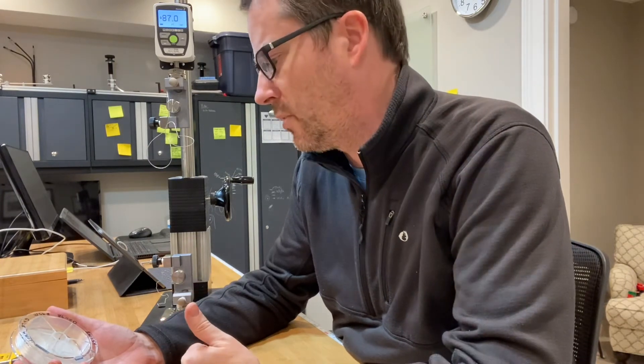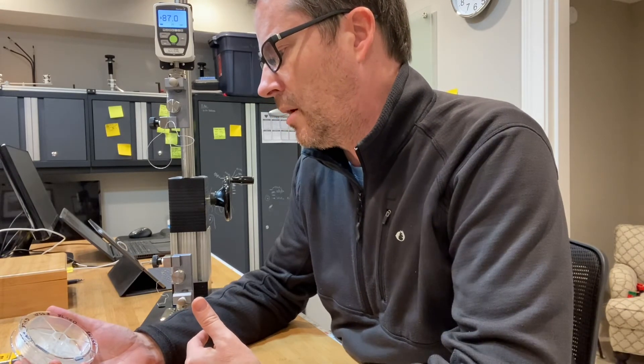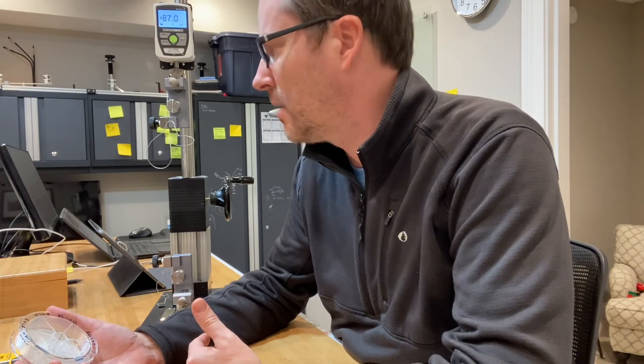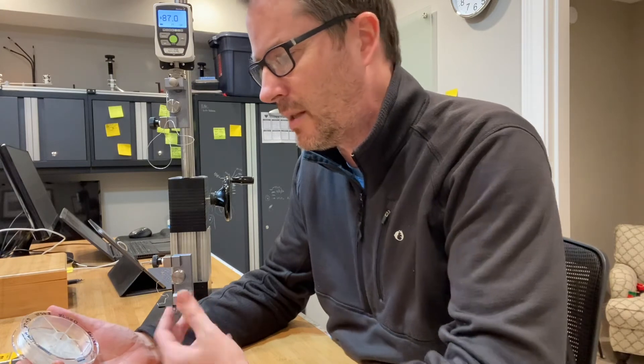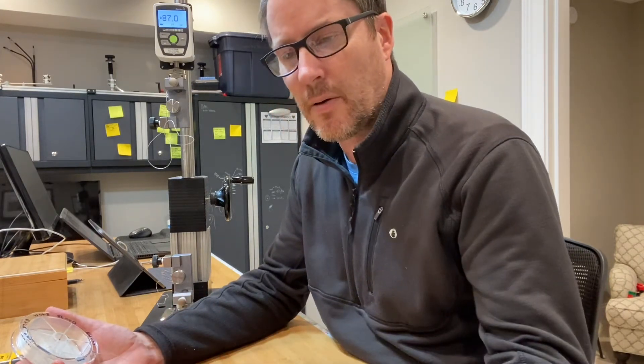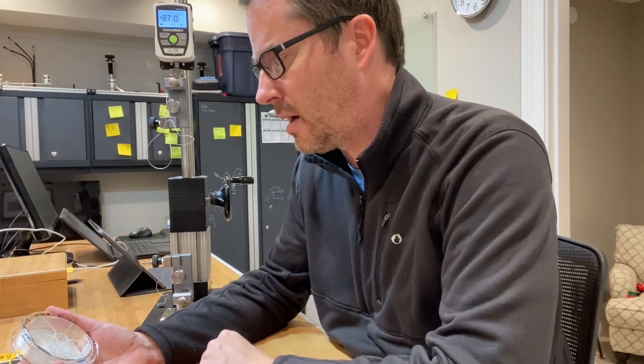The first dry test was at 87.4, and I actually did a second dry test which I hadn't mentioned at 86.4 — just a pound difference there. This one's 87 wet, and the other one was 66.8. That one had a really loud explosion sound and just how it exploded like that — my guess is that that was an anomaly.